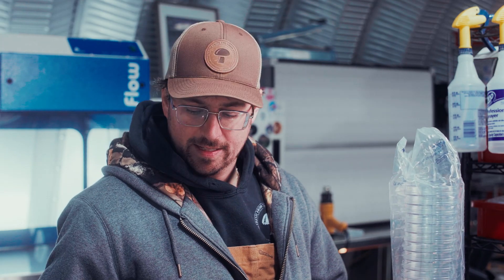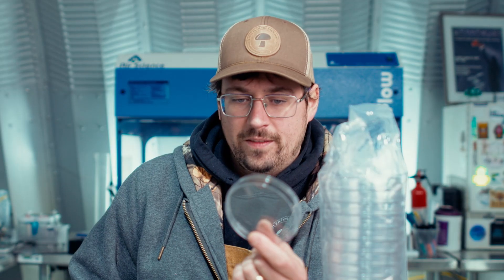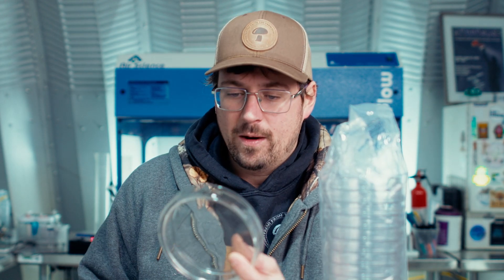Another pro of the plastic petri dish is that it's very cheap. One of these is going to cost about a penny, compared to glass dishes which run anywhere from $4 to $20, depending on the quality and quantity that you buy.